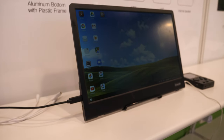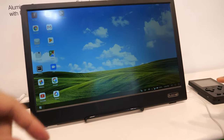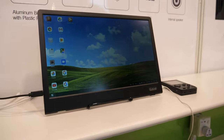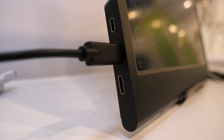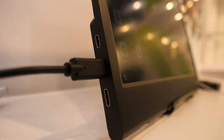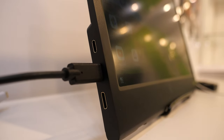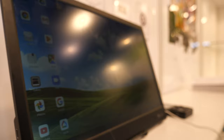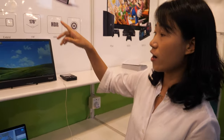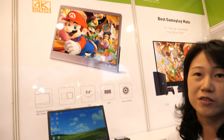The screen size is 15.6 inches. It has HDMI and two Type-C ports — both Type-C can supply power and carry display signal, and the HDMI is also an input. You can also get a version with a battery, a touch panel, and either 1080p or 4K, depending on the customer's requirements.